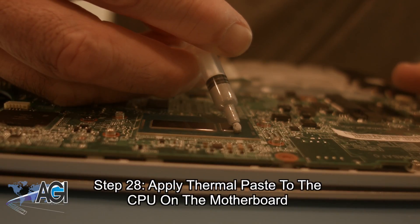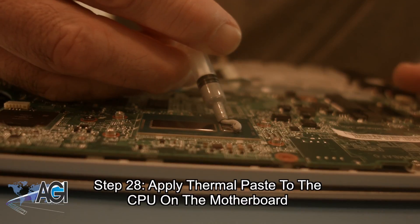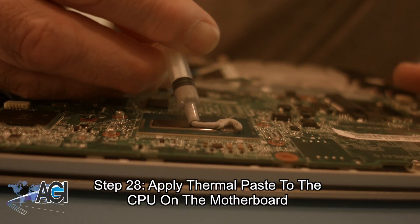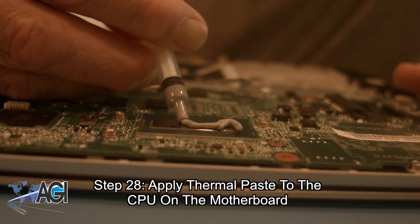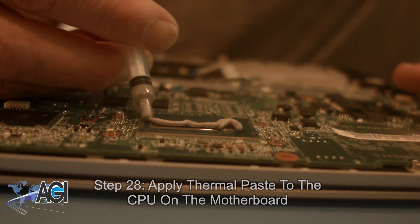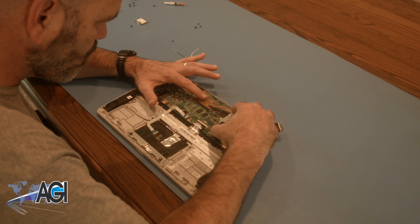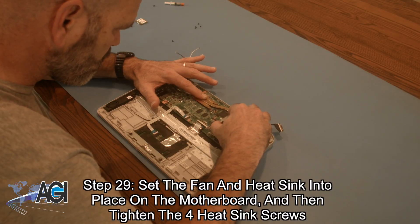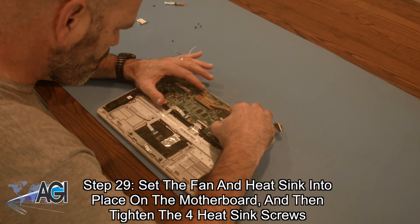Now, you will apply thermal paste to the CPU on the motherboard. Next, you will set the fan and heatsink back into place on the motherboard and then tighten the four heatsink screws.